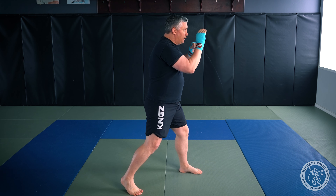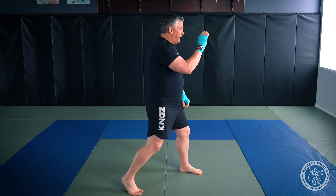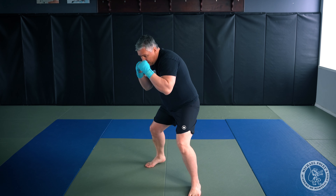How my opponent defends is going to determine what punch is most likely to land. For example, if my opponent defends the jab by pawing, I know there's an opening on that side of their head for a hook. If my opponent is slipping the jab, I know there's an opening for a right hand. That's going to determine which combinations work best.